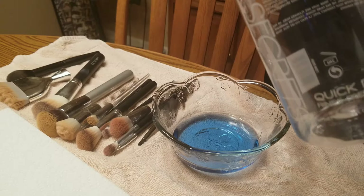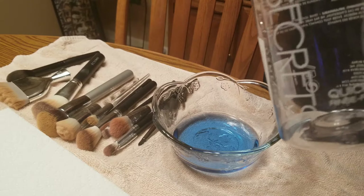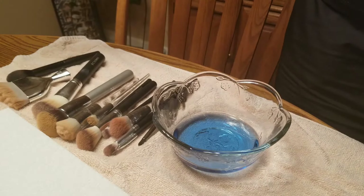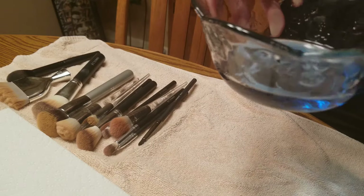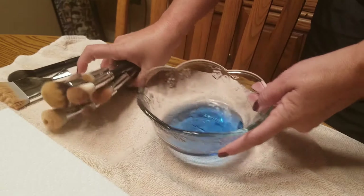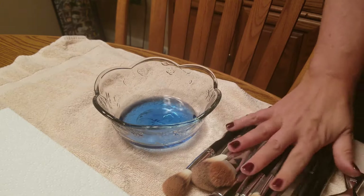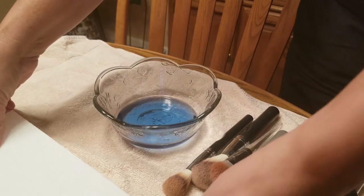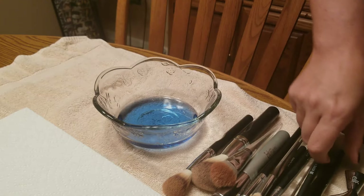I get this from Amazon and I'll put a link down in the description bar. It's this blue liquid — as you can tell I'm almost out of it. I put it in a glass bowl, put all my dirty brushes to the side, and as I clean them I dip them in the blue liquid, wipe them on the paper towel, then put them here to dry.